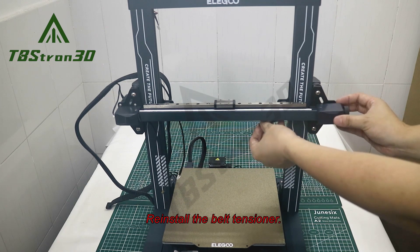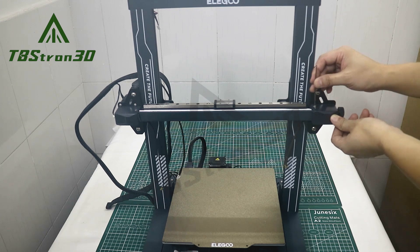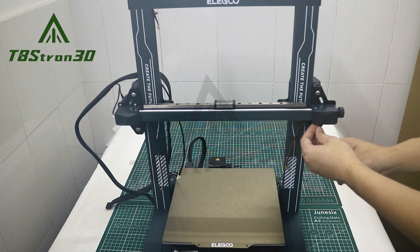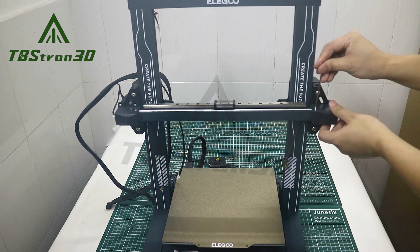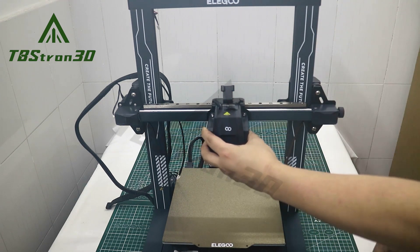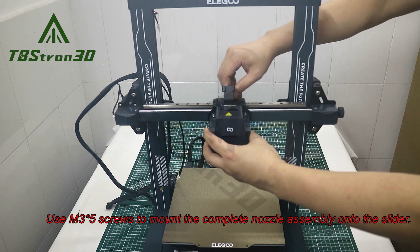Reinstall the belt tensioner. Use M3x5 screws to mount the complete nozzle assembly onto the slider.